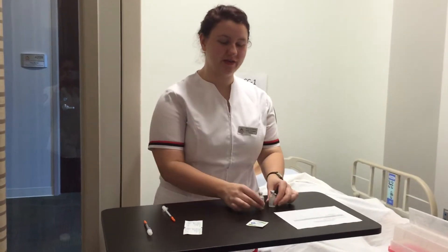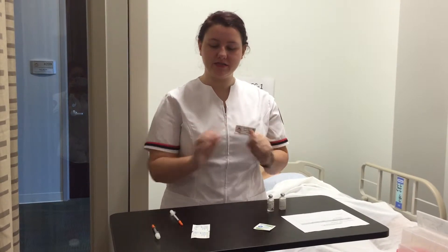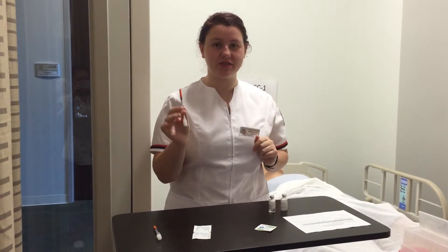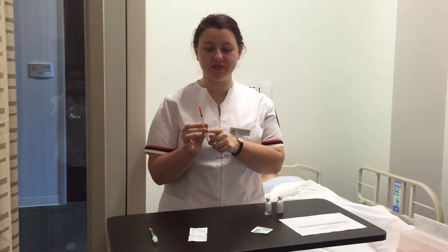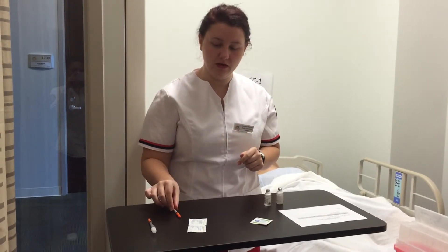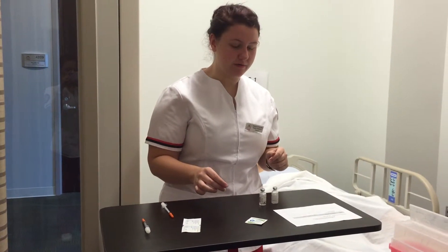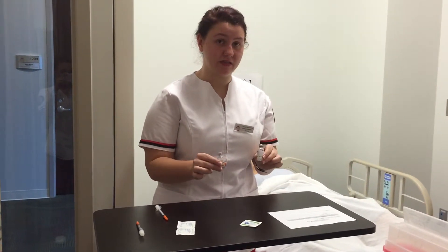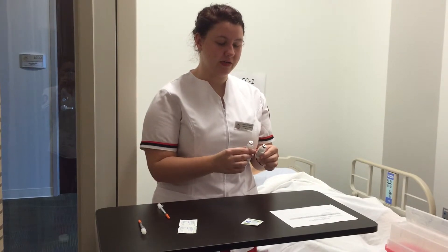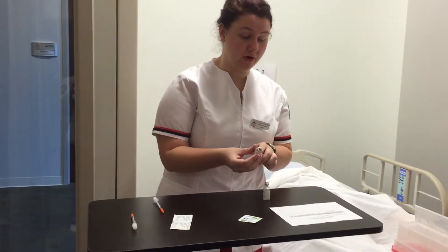I have gathered my correct medications. I would wash my hands. I have my correct syringe — it is an insulin syringe because it is in units and the needle is attached to it. I've selected the correct insulins, the NPH and the regular, and now I'm going to compare it with my MAR.